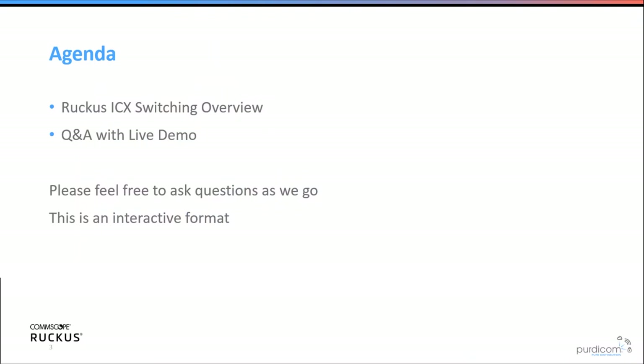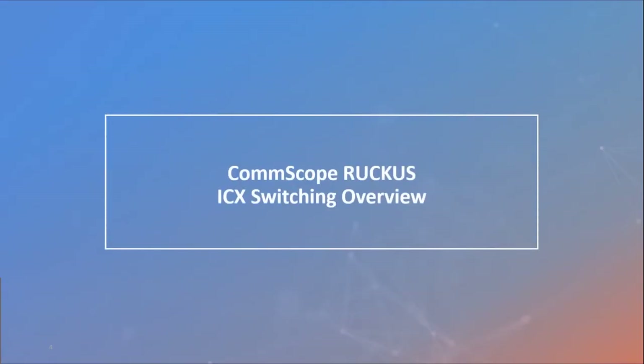The agenda today is a Ruckus ICX switching overview with a Q&A and live demo. We've taken all the questions you very kindly submitted and will be answering those later on. Please feel free to pause and ask any questions as we go — this is an informative, interactive format.